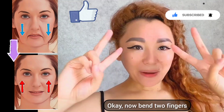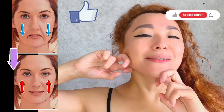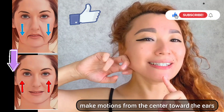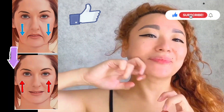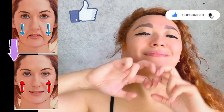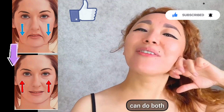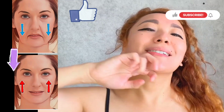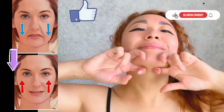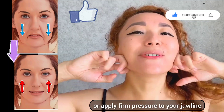Now bend two fingers and make motions from the center toward the ears. You can do both, or apply some pressure to your jawline.